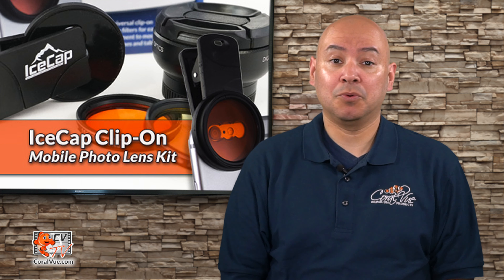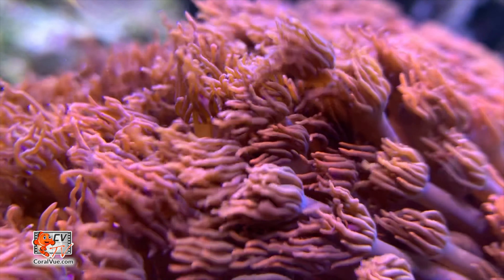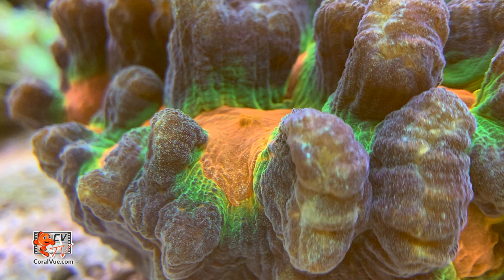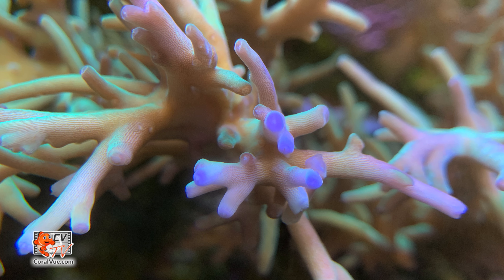To help hobbyists with this problem, IceCap has released the brand new clip-on photo lens kit. It allows you to capture the true beauty of your aquarium using any smartphone or tablet by filtering out excess blue from the picture. Now you can capture stunning images of corals the way they appear in person.